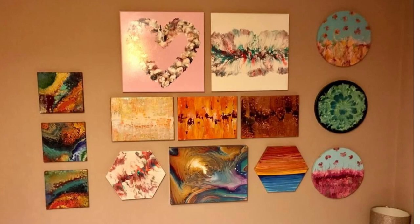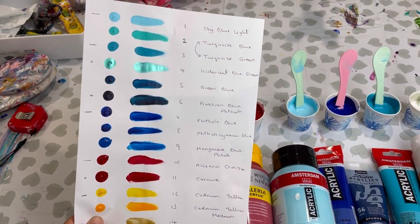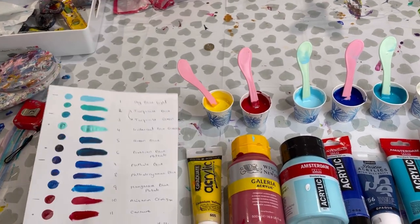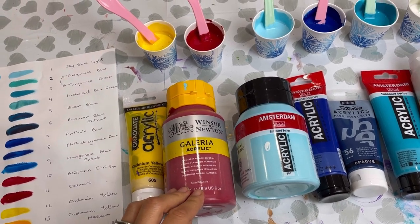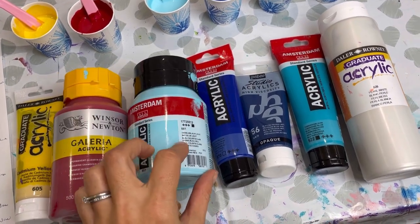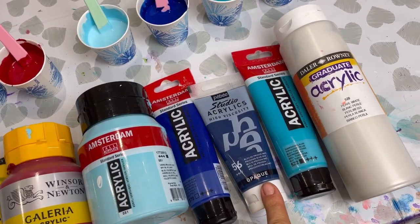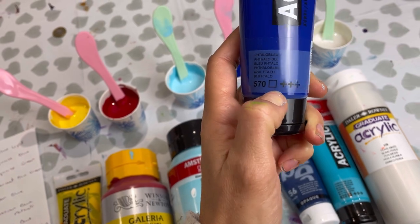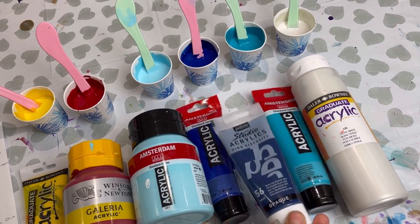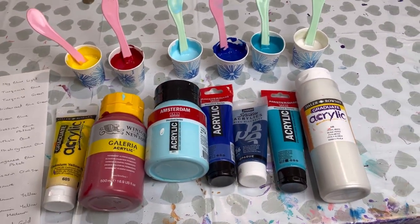It's going to be a 30 centimeter hexagon canvas and we decided together it's going to be a ring pour. The colors she'd like are some really deep red and deep blues. Let me show you the colors I've chosen. The customer wanted dark red, dark blue, lighter blue, and a yellowy color. I put all these colors down on a piece of paper, showed her, and she chose from those. We've got Daler-Rowney cadmium yellow hue, Winsor & Newton Galeria acrylic alizarin crimson, Amsterdam sky blue, Amsterdam phthalo blue, Amsterdam turquoise blue, and Daler-Rowney pearl white. I've also got a Pebeo Prussian blue because the Amsterdam color has an empty box — that means it's transparent — so I've added a tiny bit of this darker opaque blue to give it more depth.